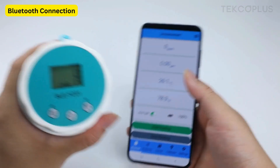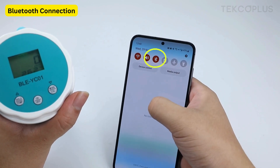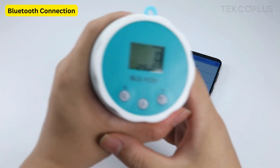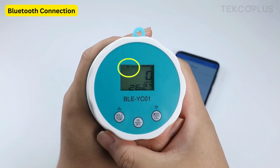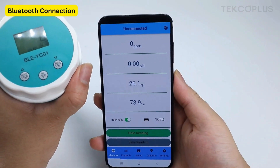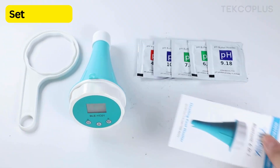It also has a Bluetooth function. To connect, turn on your mobile phone's Bluetooth connection, then enable the Bluetooth connection on the meter by holding the on and off button until the Bluetooth icon appears. Confirm the Bluetooth connection on both devices and wait for the automatic connection. The device name will automatically appear on the screen if the pairing is successful.